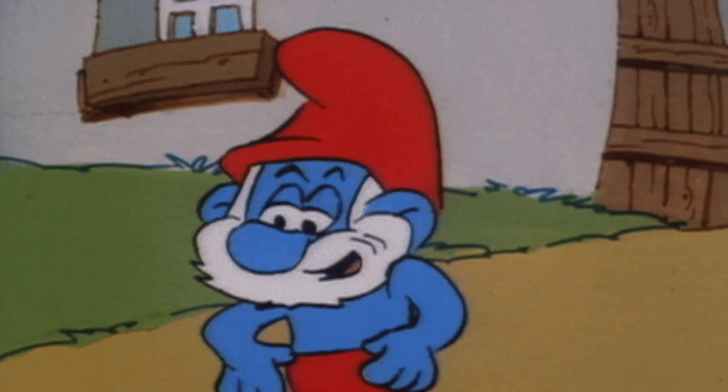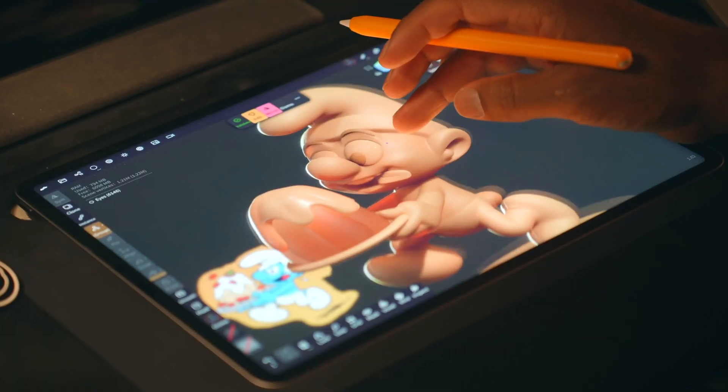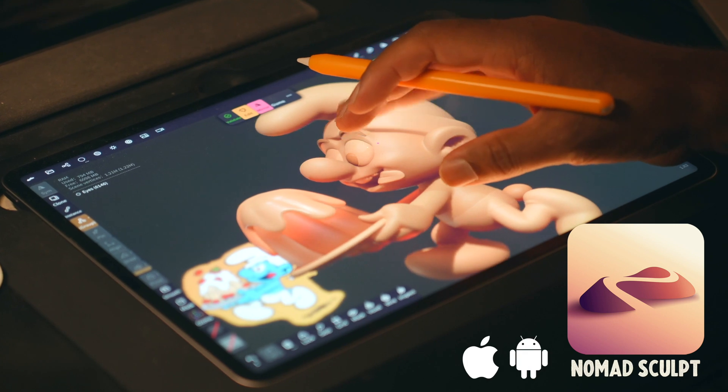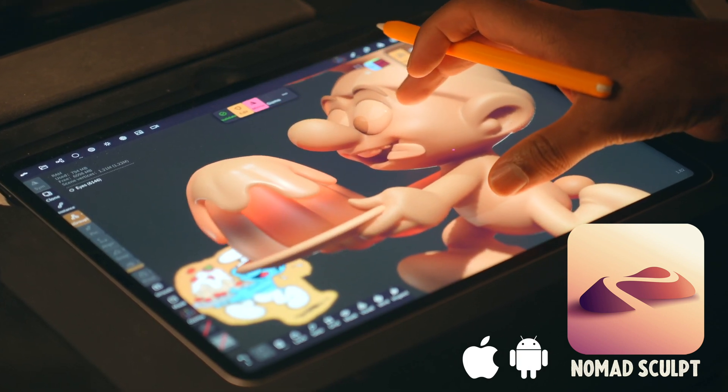My name is Dave Reed, and today I'm bringing a bit of nostalgia with some really cool cutting-edge 3D sculpting. We're going to use Nomad Sculpt — that's a 3D sculpting application on iPads, iPad Pros, or Android tablets.